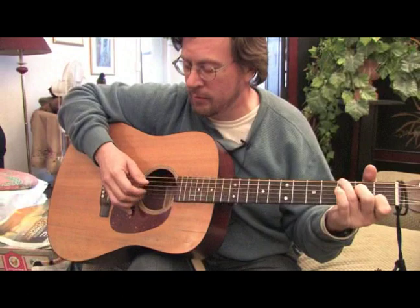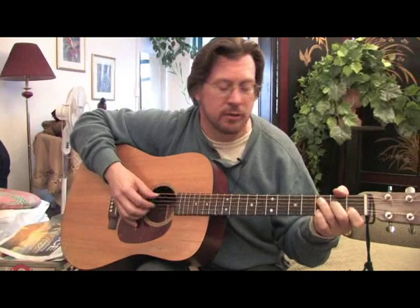In this technique you're simply alternating the bass as you're picking the higher strings with your other fingers.